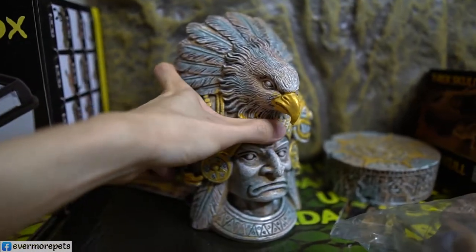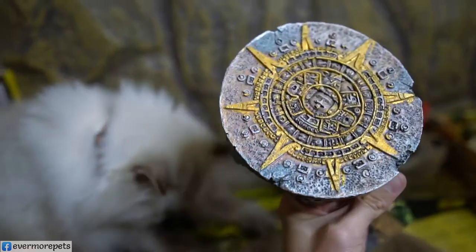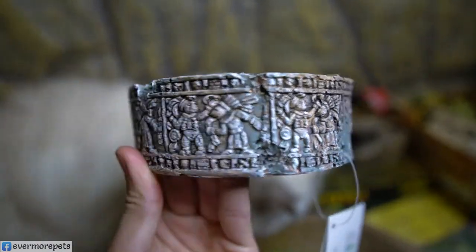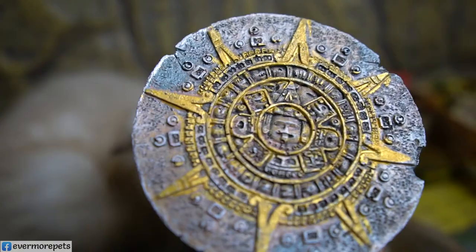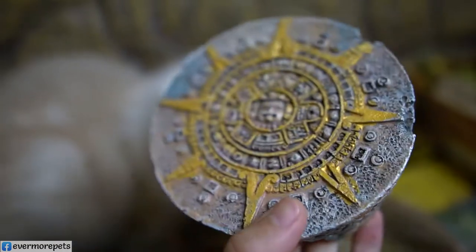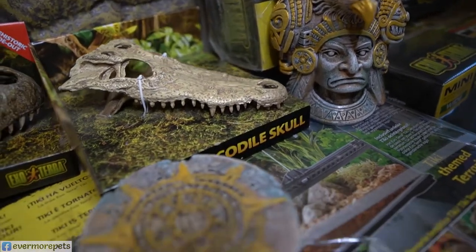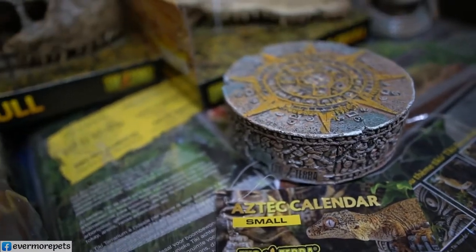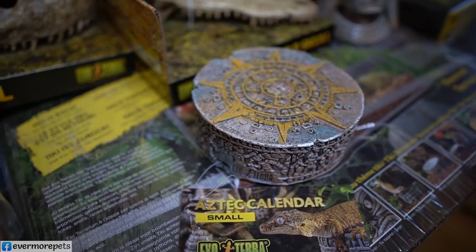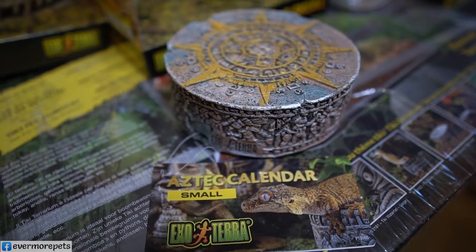Moving on to the next item — the Aztec Calendar Hide. This is actually one of the newest items by Exoterra. Very nice hide, suitable for your geckos, tarantulas, and scorpions. If you want, you can combo it together with the Aztec Warrior as well. The item code for the Aztec Calendar is EP 2697.